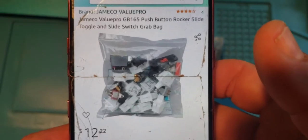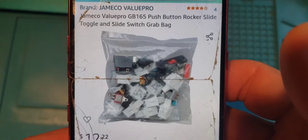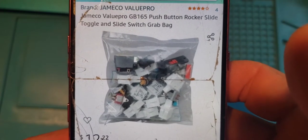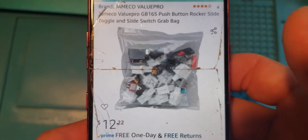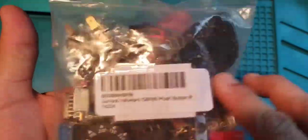The Jamiko Value Pro GB-165 push button, rocker, slide, toggle, and slide switch grab bag for $12 on Amazon with shipping. Here's what you get.